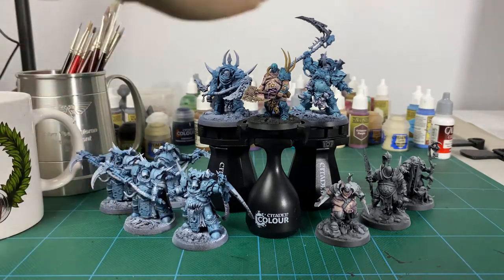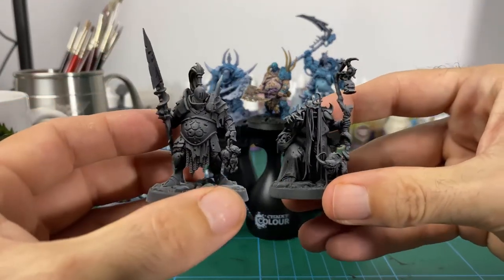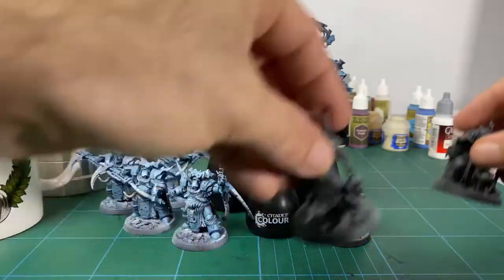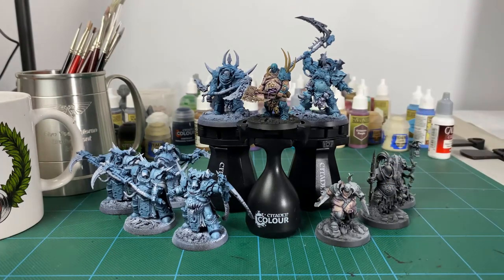I haven't done any more on those, but I brought these other two in from the Beastgrave set, just because I might be able to start doing some of the skin or the armour on some of those — just to start them off so I can play around with some ideas for some other models.